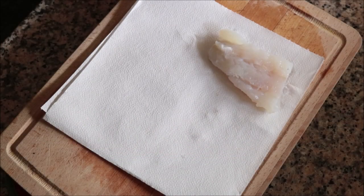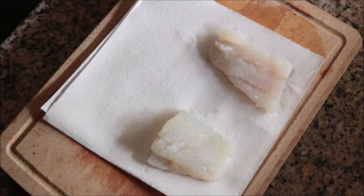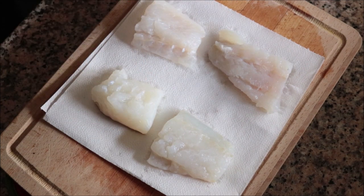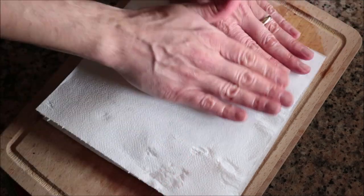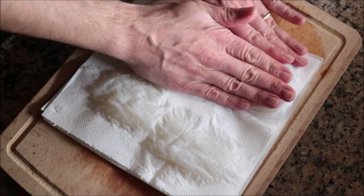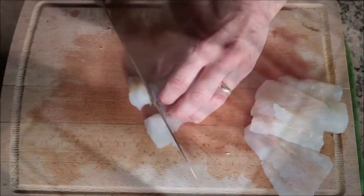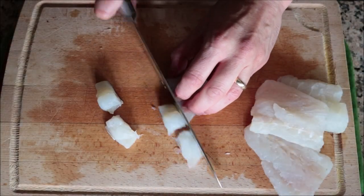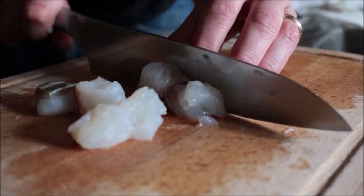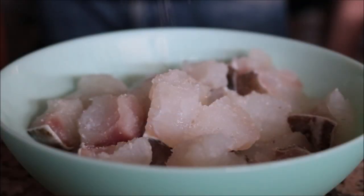Moving on, I've got 14 ounces of cod — once again bought frozen and thawed out. I'll pat it down with paper towels. In fact, all the seafood I'm using for this paella was bought frozen and thawed to keep things cheaper. I'm going to cut the cod into half-inch pieces as well.